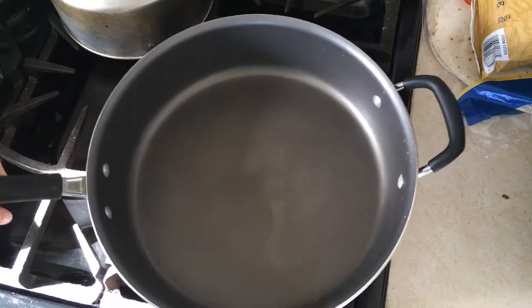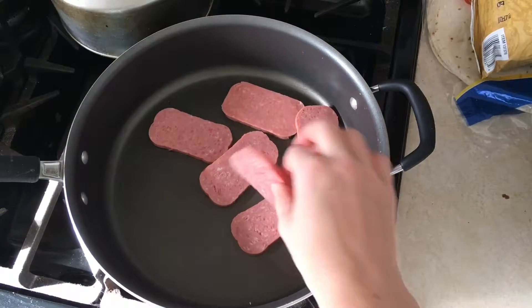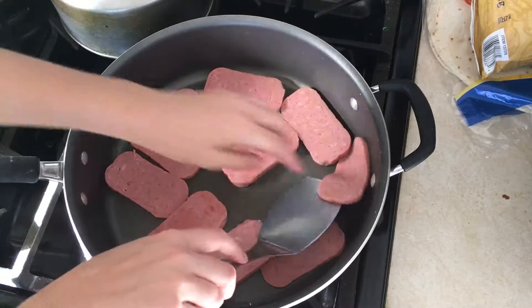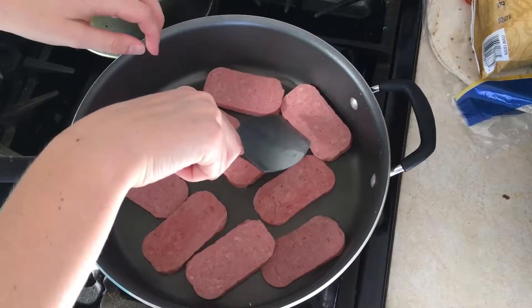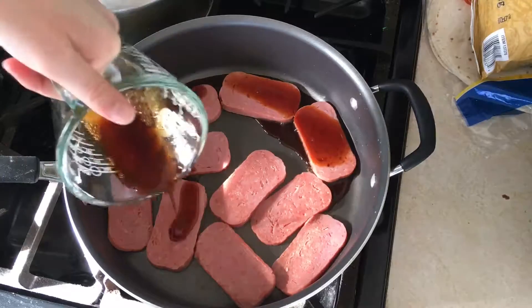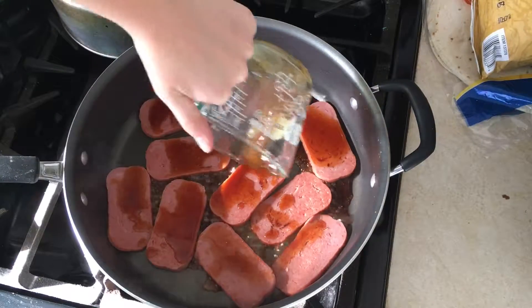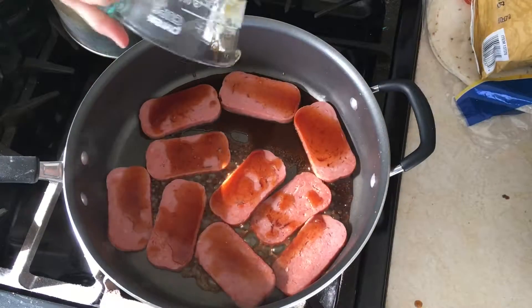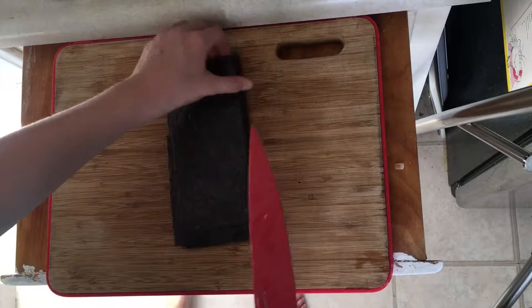On to the stove. We're going to start by putting our non-stick frying pan down, and then loading it up with our Spam. The stovetop should be on medium temperature, and once the bottom of the Spam has browned, you will want to flip it all over, and then pour over the sauce of sugar and soy sauce. Once this is done, turn off the heat from the stove, and prepare the next step in the musubi-making experience.